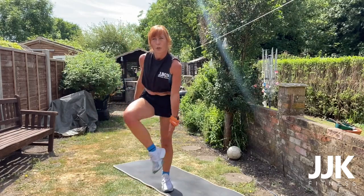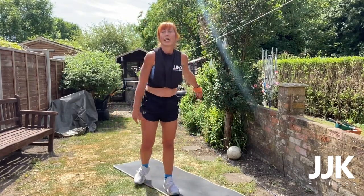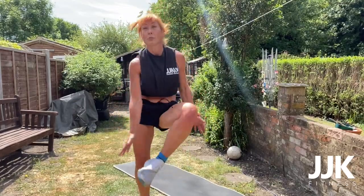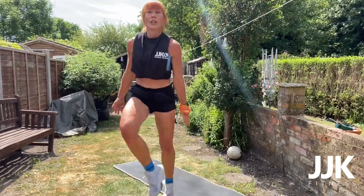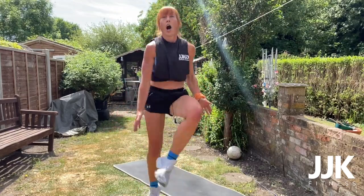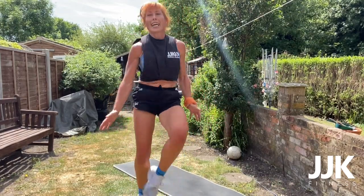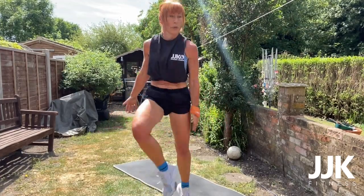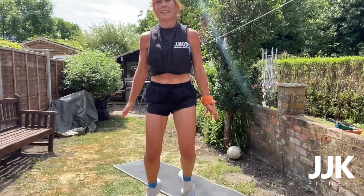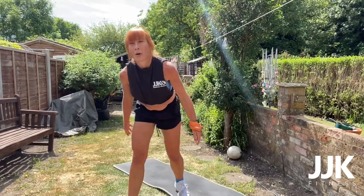Toe tuck, butt kicks — remember? Do, do, do, do, do. Ten seconds — coordination, guys. Three, two, one — go! I don't know why I'm counting because we've got to do it for 45 seconds, but if you want to count you can — see how many you've done compared to last time. Halfway! Keep it going. 15 seconds. Ten. Five, three, two, one — recover! Shuffle touchdowns.